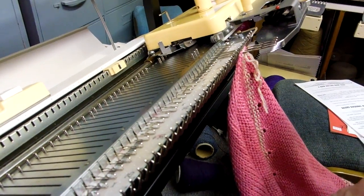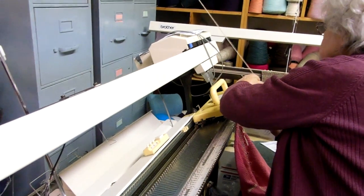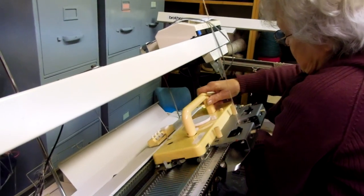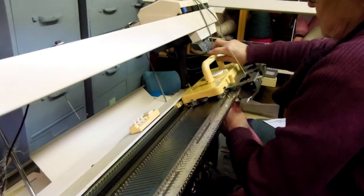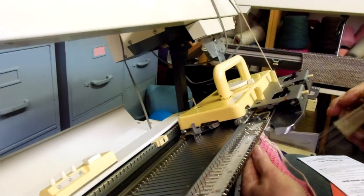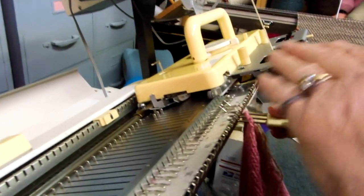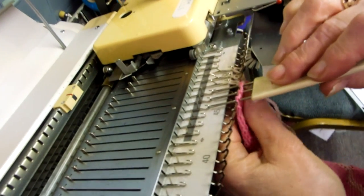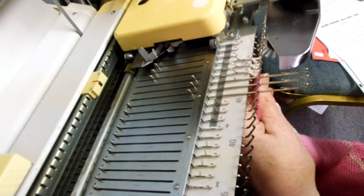I hang three stitches, thread my yarn, and knit four rows. Then I hang three more next to it. We don't hang every stitch because if we hang every stitch we will get it to flare. I hang three more and do four more rows.